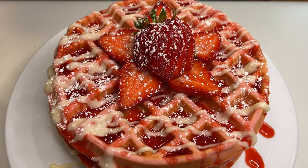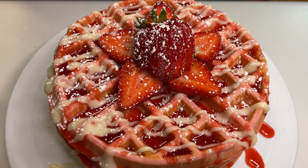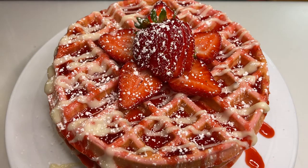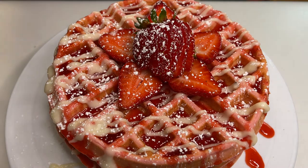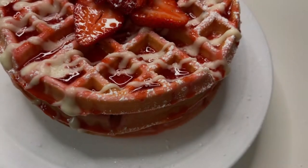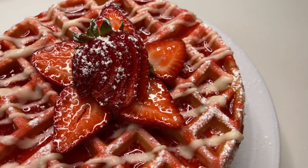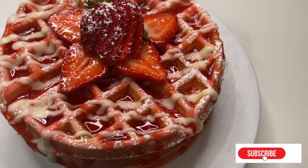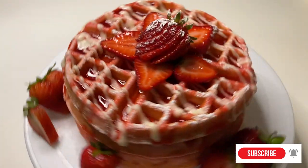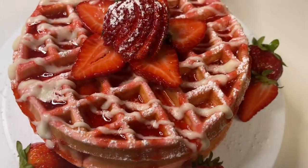The powdered sugar reminded us of Christmas — the red, white, and green just reminded us of snow. If you guys like this video or want another recipe like blueberry waffles, just let us know in the comments and we'll probably make it for you. Don't forget to like, share, and subscribe, and hit the notification bell. Thanks for joining us — we'll see you on the next video, peace!